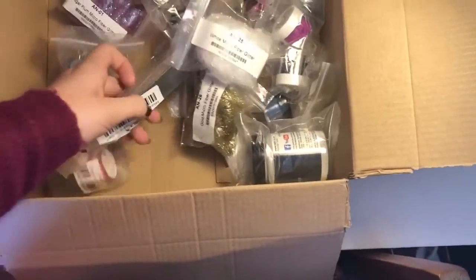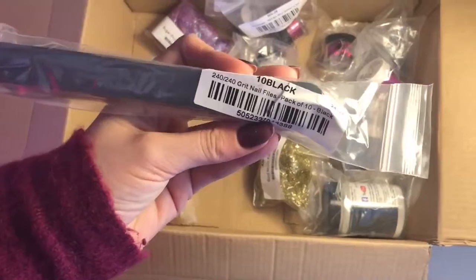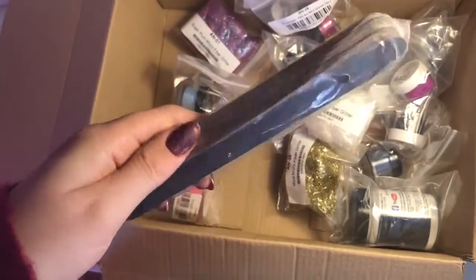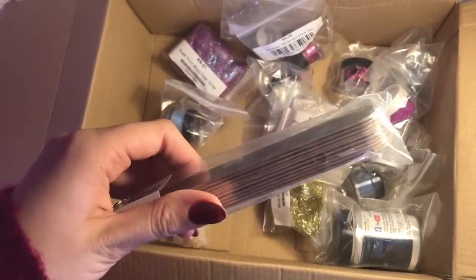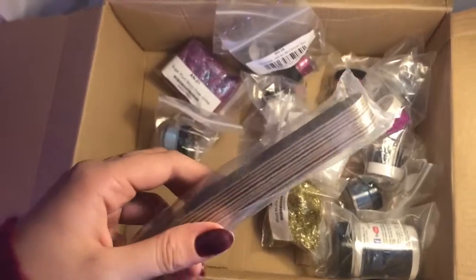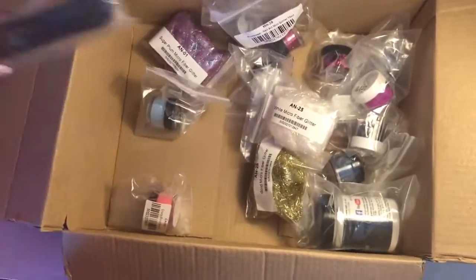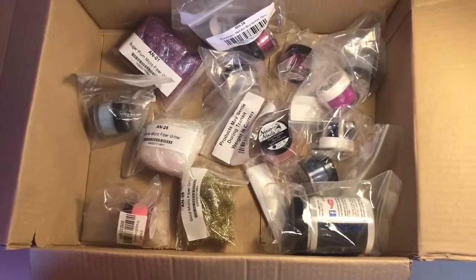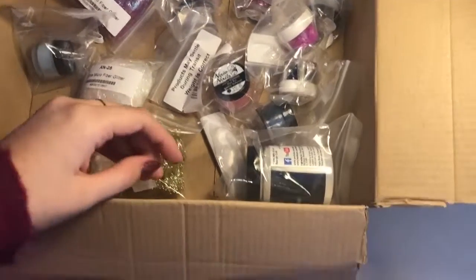I also picked up the 240 grit files — you get ten in there. I just use these when I'm doing my natural nail work, so filing and shaping the natural nail. This is mainly for my gel polish clients.